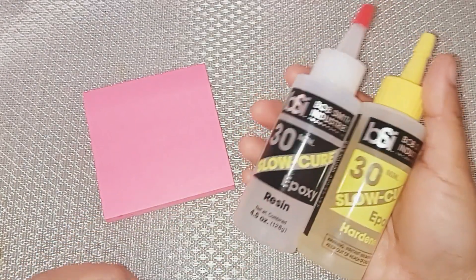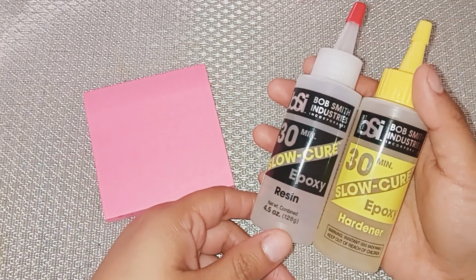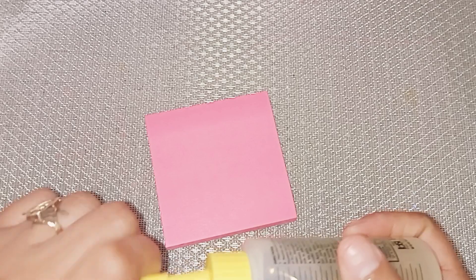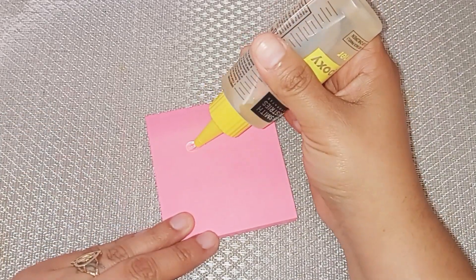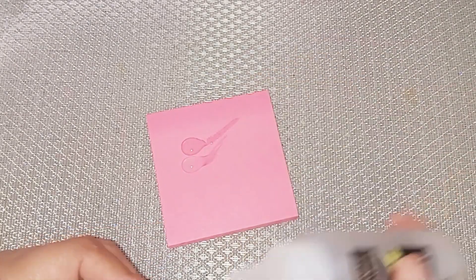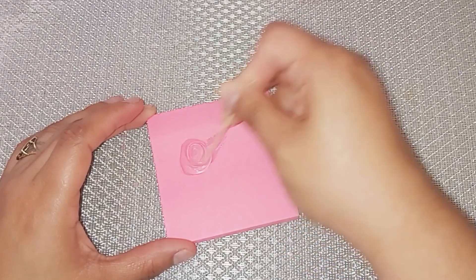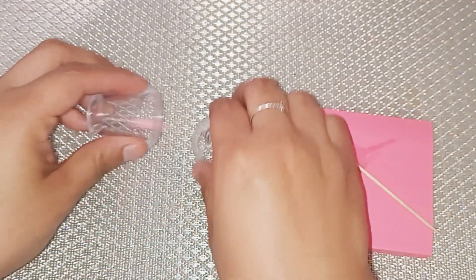I am beginning with the Bob Smith 30 Minute Slow Cure Epoxy. I'm going to put the same amount of each and mix them with my little toothpick, because this is going to be my glue to fill in those little holes on the cup and to glue the straw onto the lid. I do not need that much — it is only a tiny bit, and you do need the same amount of each. Go ahead and mix that and make sure it is completely mixed for a few seconds.